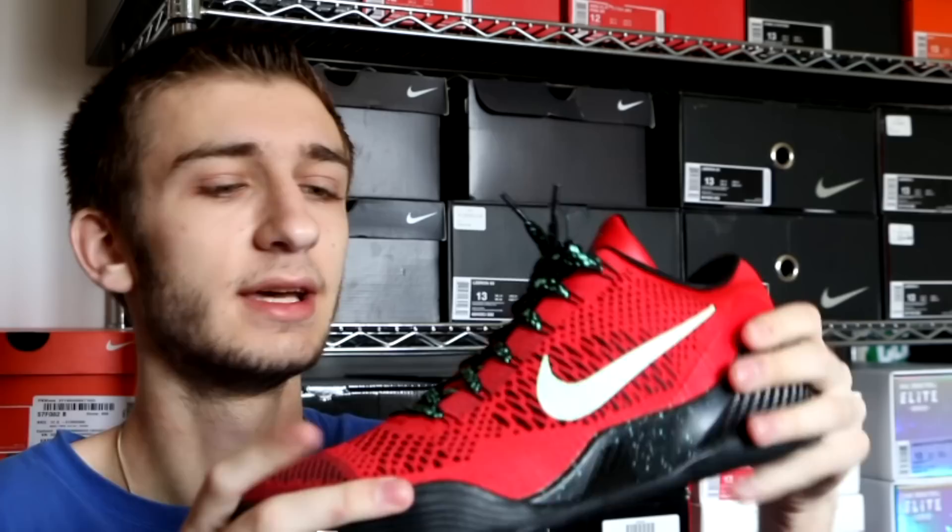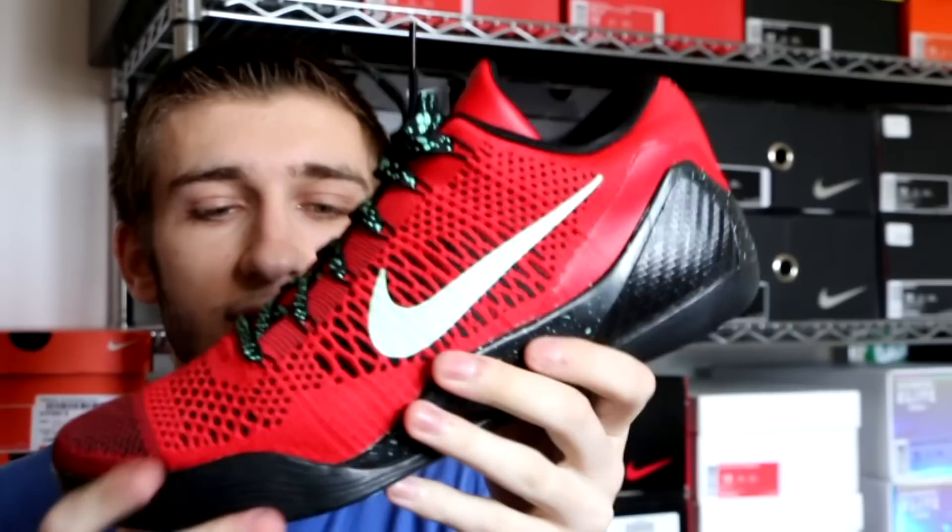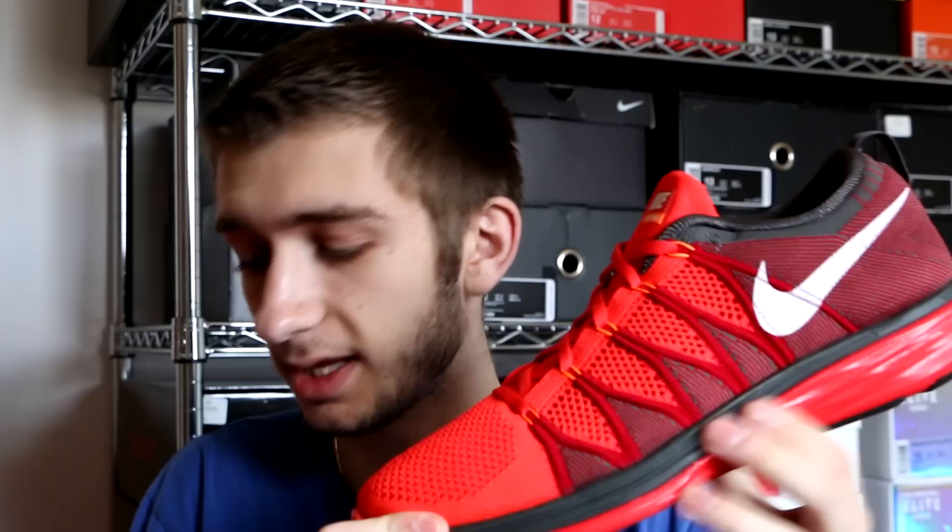Rounding off the Kobe 9 collection in this video, we have the Nike Kobe 9 Elite Low in the University Red colorway. This is by far the most slept on of the three Kobe 9 Elite Lows, but it's still very nice nonetheless. The swoosh does glow in the dark, you do have your black and red Flyknit with black laces that have green speckles, and green speckles on the midsole as well. Pictures do not do these justice, video does not do these justice — seriously, take a look at these in person and I guarantee you will be blown away.